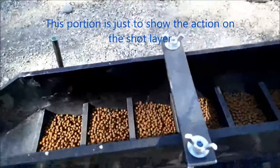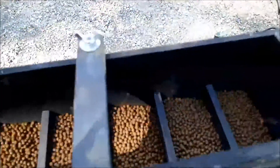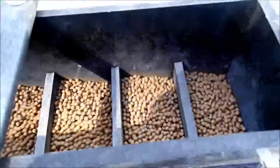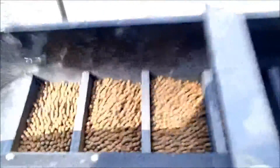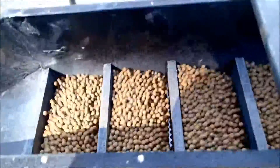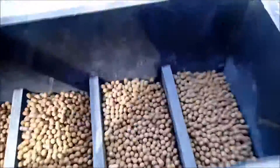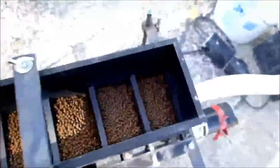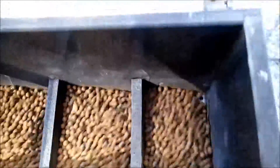I thought you might like seeing what it looks like and how much it moves the shock. The only problem I see at this point is not all of the screen is staying covered by the shock.